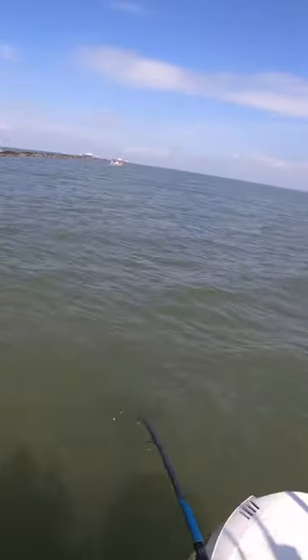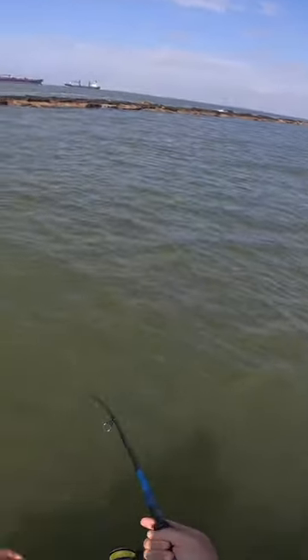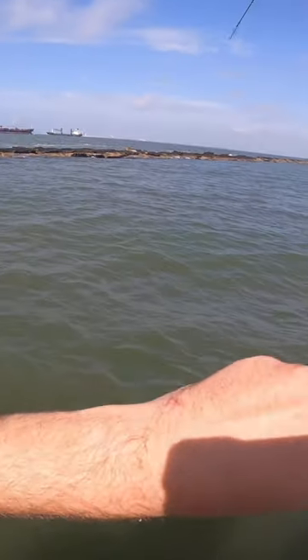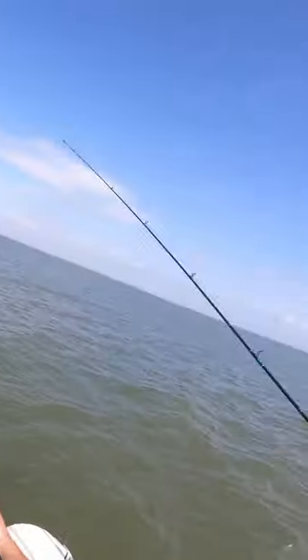This thing's pulling drag — I think it's going to be a nice speckled trout. Playing it real light because that jig's heavy, pops out of their mouth super easy, and trout have super soft mouths. Oh, it's a nice trout! Nice trout — net it, net it, right here!